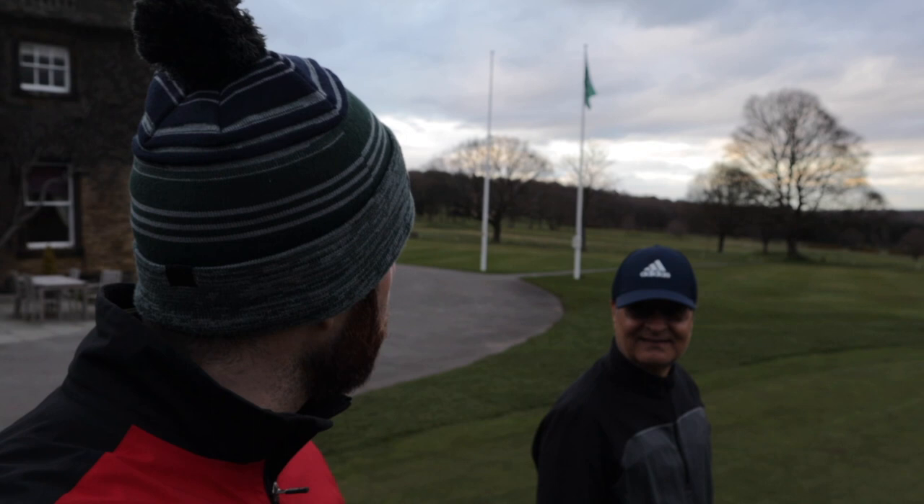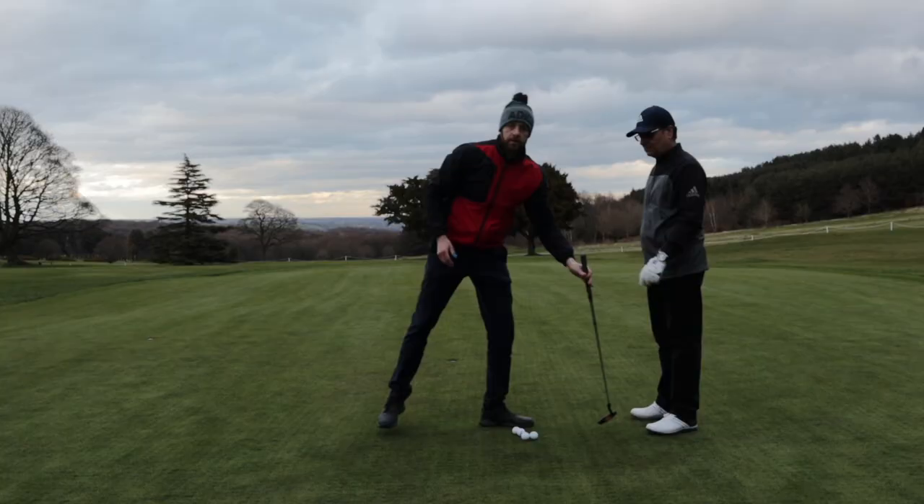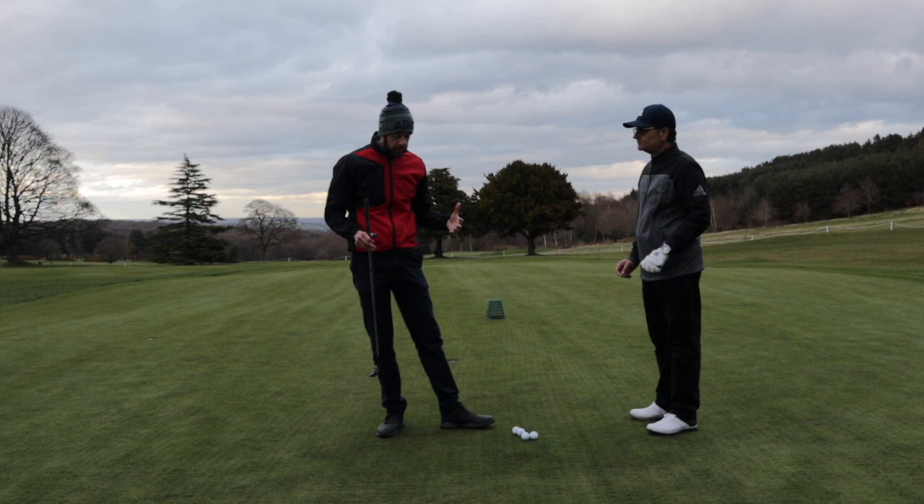Most new golfers generally tend to over-hit putts — they find it hard to get that finesse, and that's what we're going to teach Taheed today. So first things first, we're going to give Taheed a little bit of tuition on the actual technique — how to stand to a putt and how to make a basic stroke.